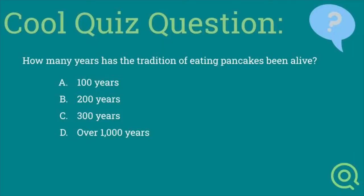Cool quiz time! Here's a cool quiz: how many years has the tradition of eating pancakes been alive? For 100 years, 200 years, 300 years, or over a thousand years? Let's find out at the end.